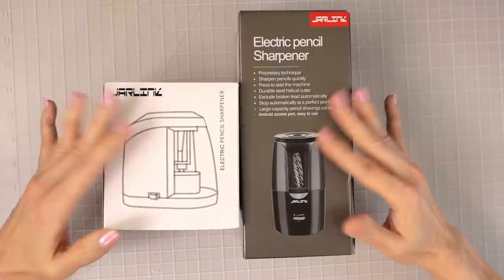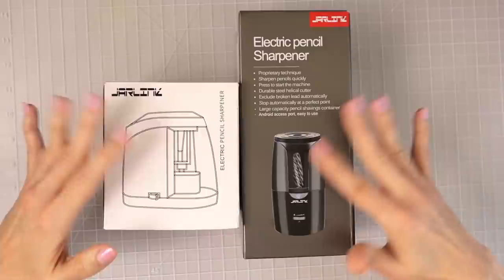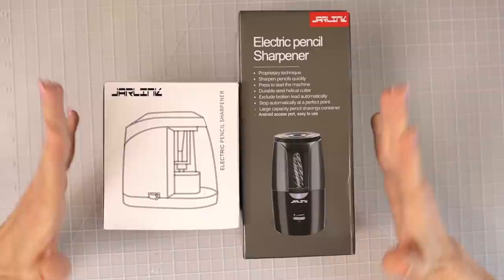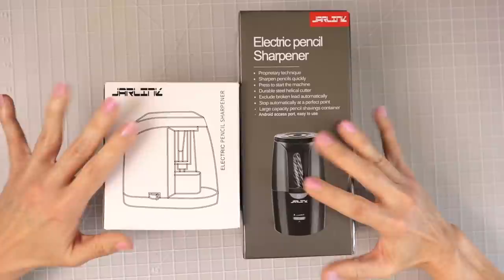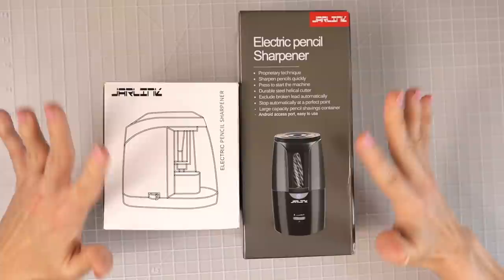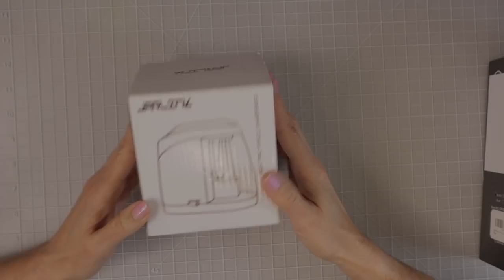Those of you looking for an electric pencil sharpener can make a determination on your own after watching this video review and decide which one you feel would be best for you — whether it has to do with pricing, because both of these pencil sharpeners do have a very big difference in cost, or the features on each one. We're going to test these pencil sharpeners out on quite a few different pencils, see which one has auto stop, and if they stop when I would prefer them to stop, because if they don't, that's probably going to be a deal breaker for me.